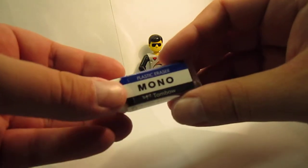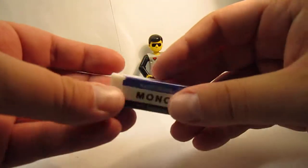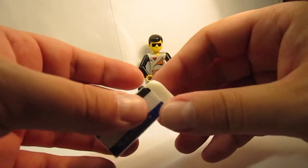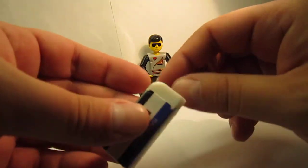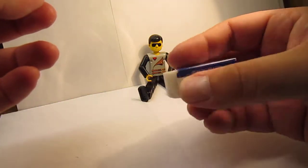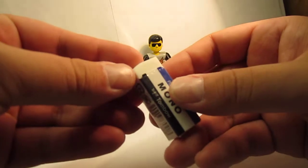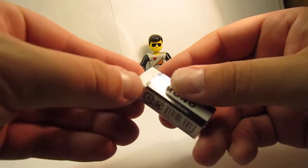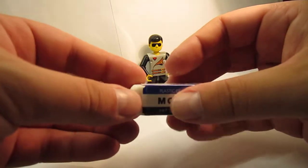It has a cardboard sleeve as well as a plastic wrapping from when it was new. You can leave it on because it has a strip to cut out and have this area free, but still protecting the rest of the body. It also has a little cut on the corners so the sleeve lasts longer.